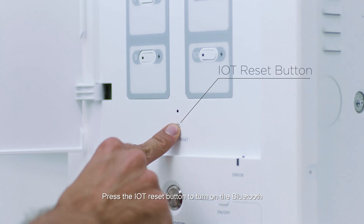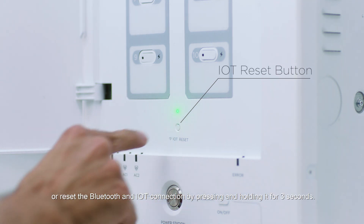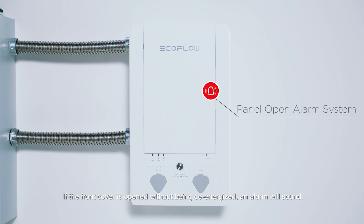Press the IoT reset button to turn on the Bluetooth, or reset the Bluetooth and IoT connection by pressing and holding it for three seconds. If the front cover is opened without being de-energized, an alarm will sound.